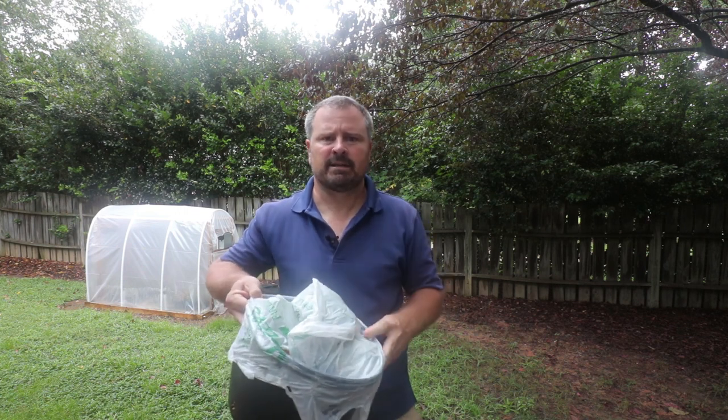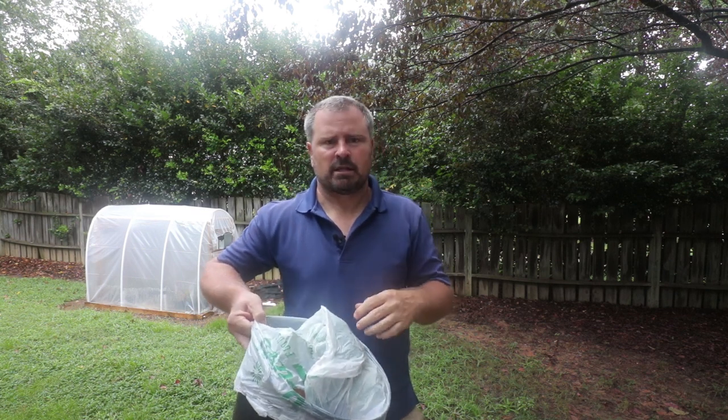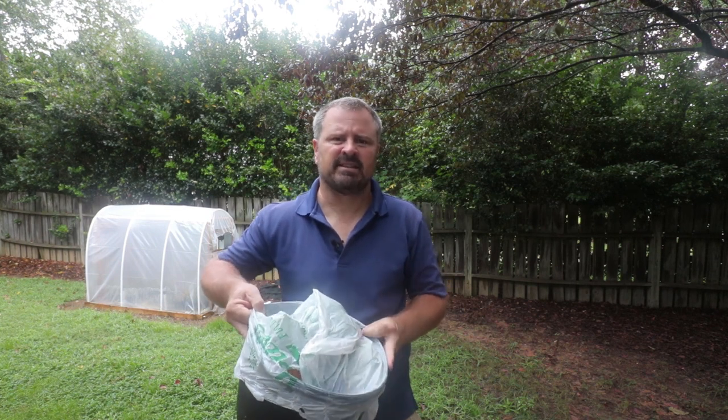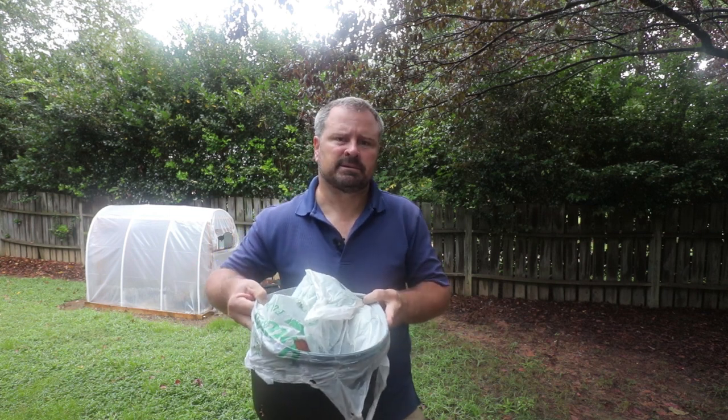I've had it sitting under my deck for about three weeks. I haven't looked under this plastic. I'm going to take the plastic off and, like I talked about in that other video, I'm going to take out any fig pieces that I don't think are going to root. Then I'm going to put the bag back on it and stick it back under the deck. Let's just see what we've managed to do in three weeks.